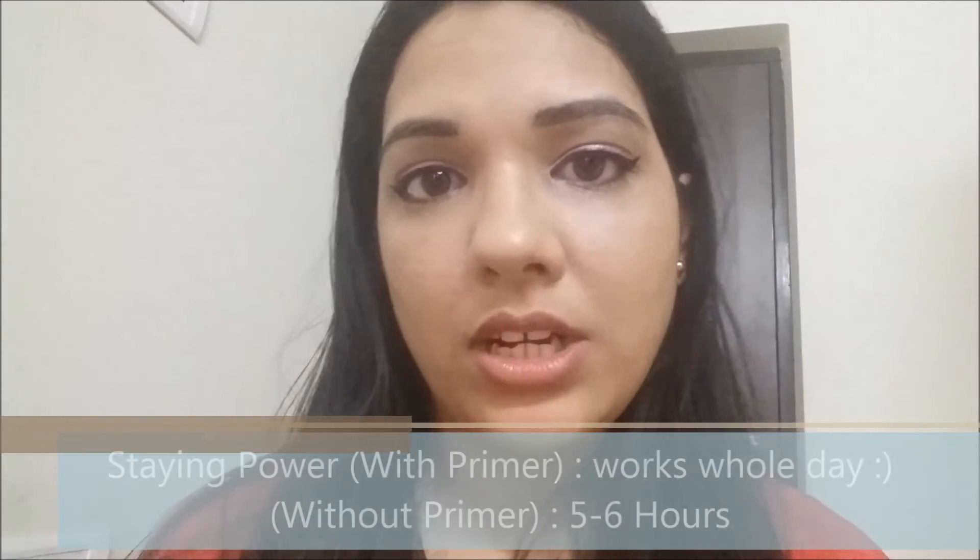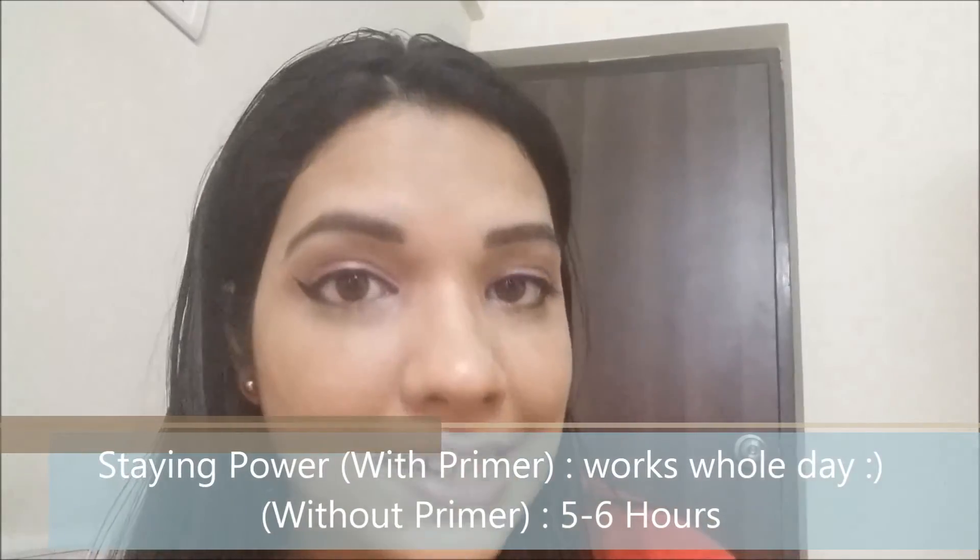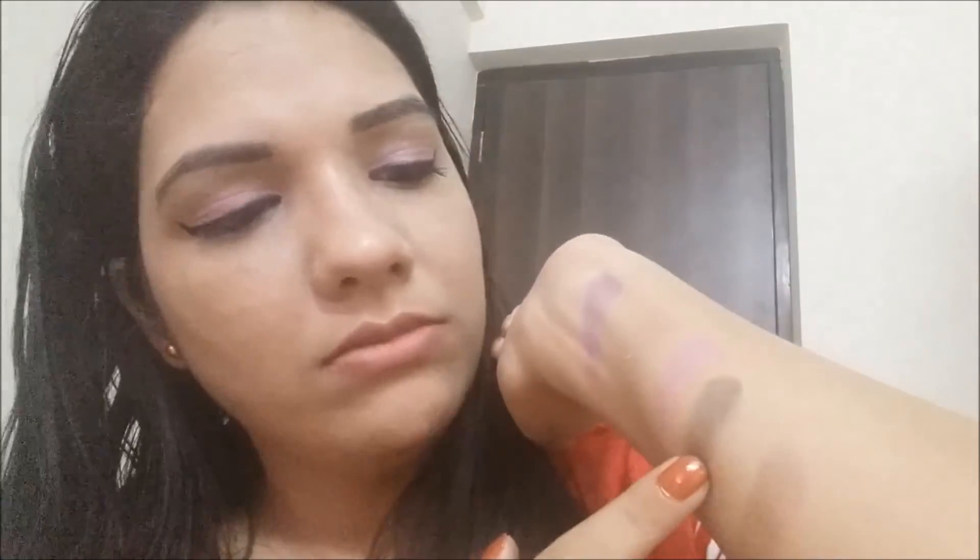The texture overall is great. The only downside is that the matte shadows are a little chalky. In terms of staying power, with primer these shadows stay all day. Without primer, they last around five to six hours. There are some fallouts from the coffee brown and the chocolate brown shades, but it's not a lot — you can just dust it off with powder afterward.